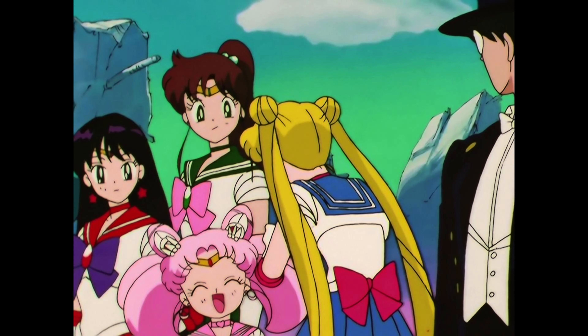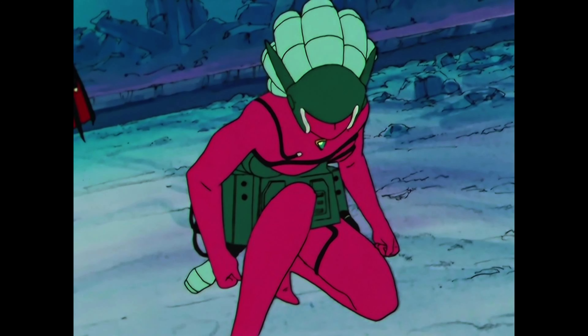Chibiusa returns in this season and befriends a girl named Hotaru, who actually has a very disturbing connection to the team of villains that our Sailor Guardians are fighting against. Just seeing where this battle goes really does speak for itself. The show was re-dubbed when Viz re-released it a few years ago, and now we're getting the re-remastered sets.